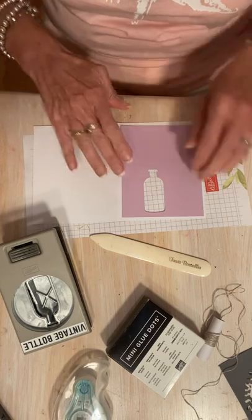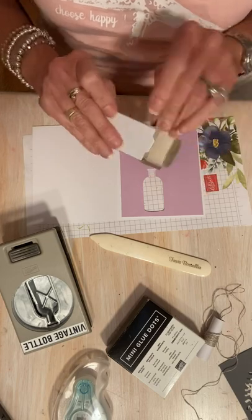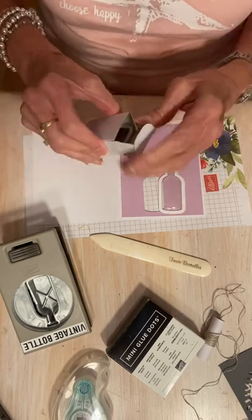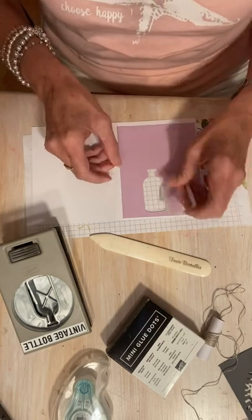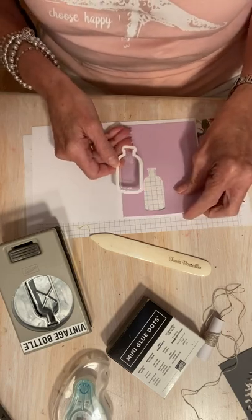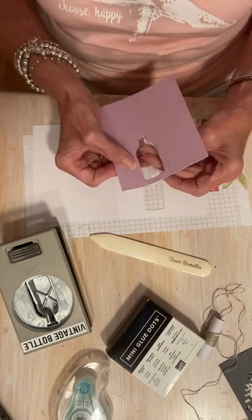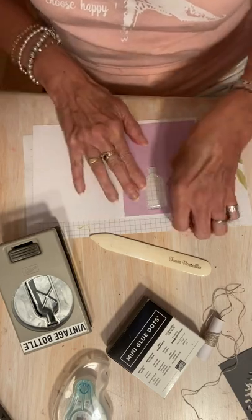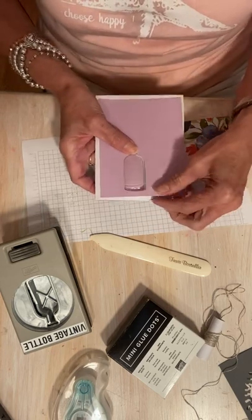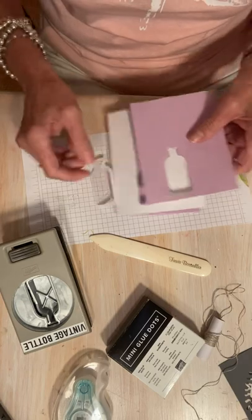Alright, so how do you make a shaker card? I have the vintage bottle shaker domes — I have two left. Don't worry, I have another container of these. So the way that you make a shaker card is we will put this on the inside like that. And then we have to have some — you know what, maybe I'm not going to make it a shaker. Maybe I'm just going to make it a see-through. Ooh, I like that. I think I'm going to do that — that'll even be easier.